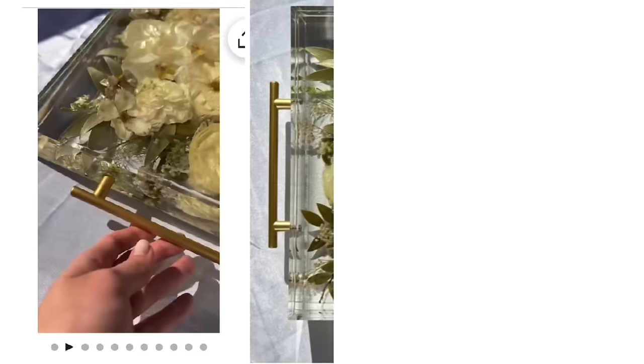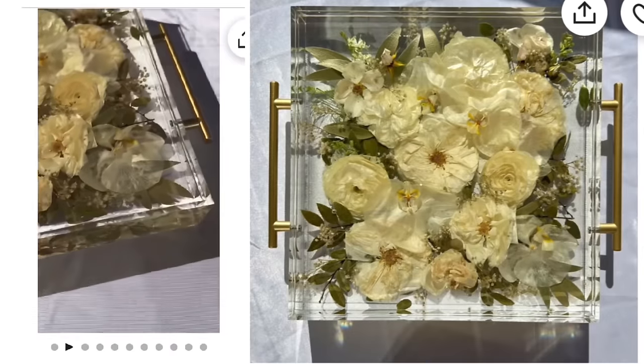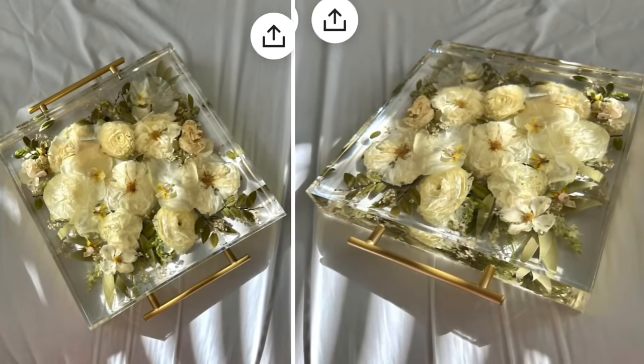I love the look of a resin tray — they are so pretty but I don't know how to use resin. So we are going to be creating our own version of this beautiful resin tray that I saw on Etsy. I love the florals and leaves encased inside this tray, the beautiful handles, and the size is just right. This tray however comes in at a whopping $549, so we are going to make our own.